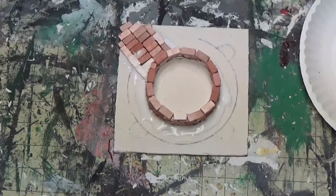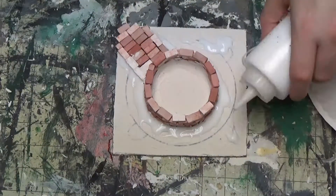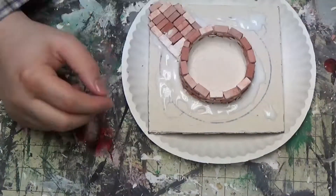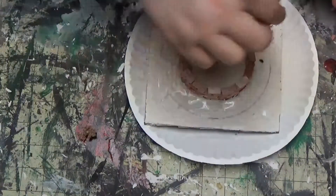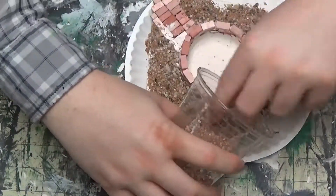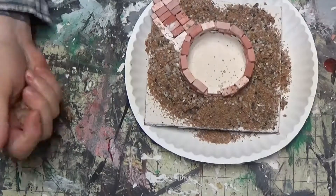I'll just add some gravel and basing material. There are a lot of big chunks in there, gotta sort that out.